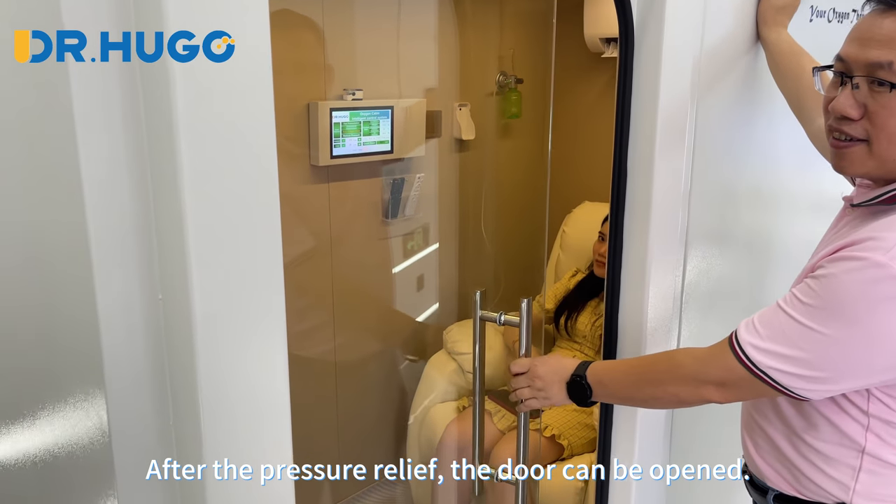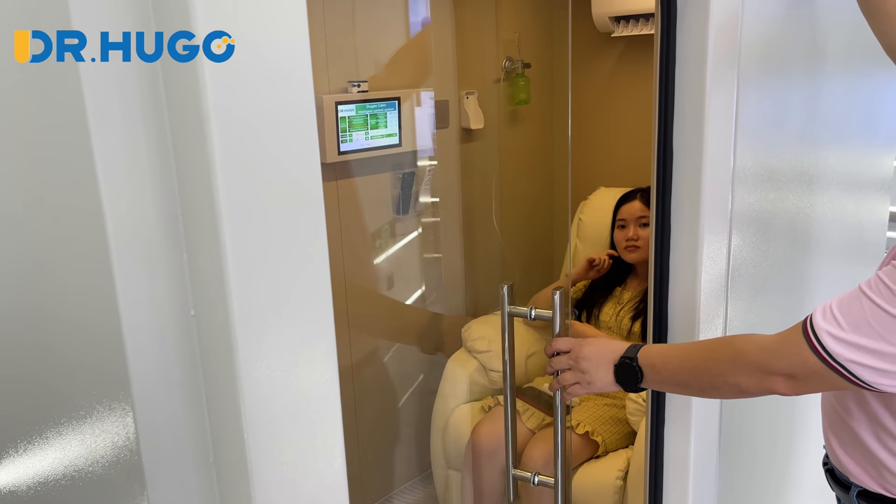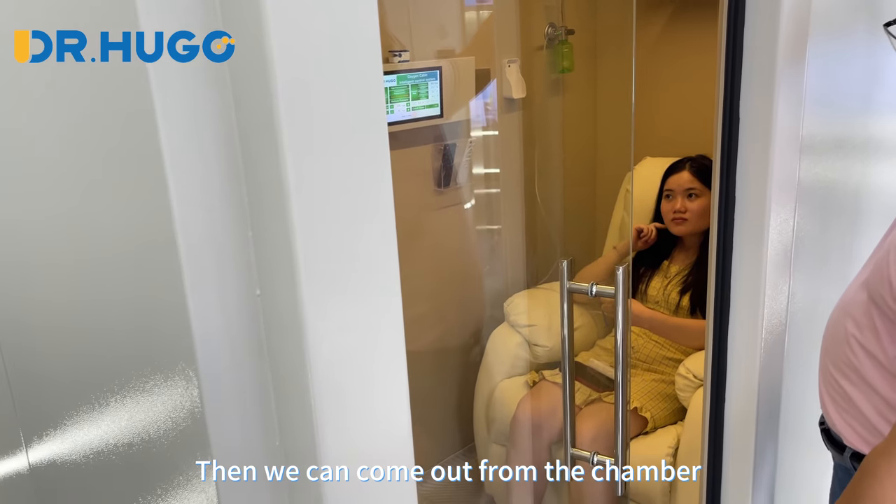After the pressure relief, the door can be opened. Then we can come out from the chamber.